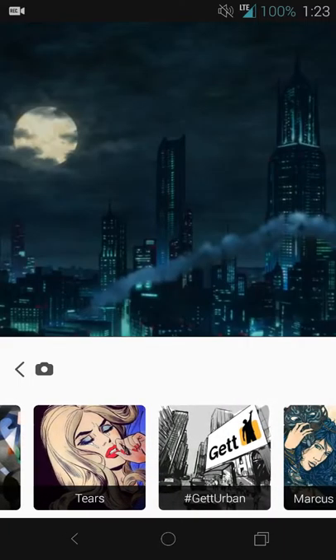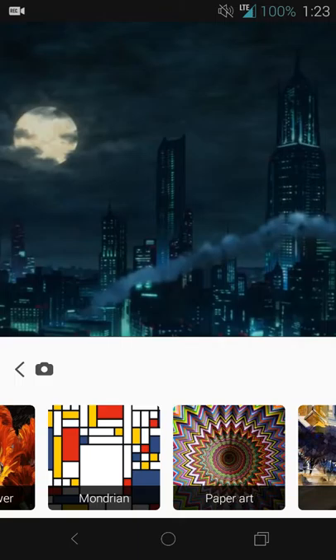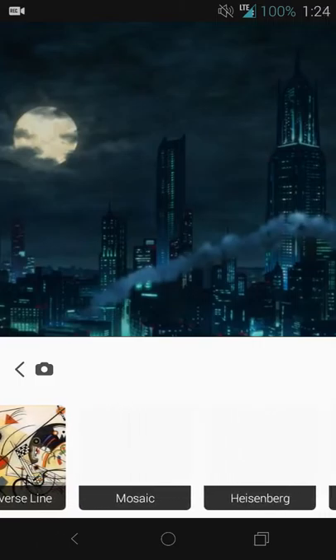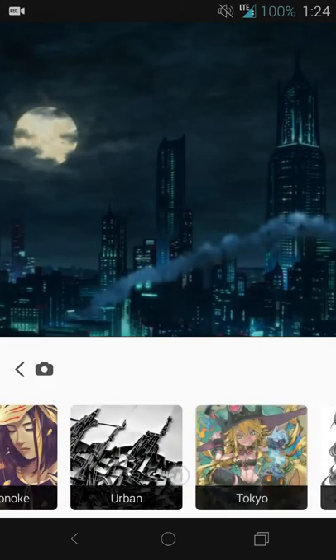Then you'll hit the next button and you'll get the filters themselves. They're labeled with a generic look of kind of what that filter does, so you can see in your mind how it may filter the image itself.